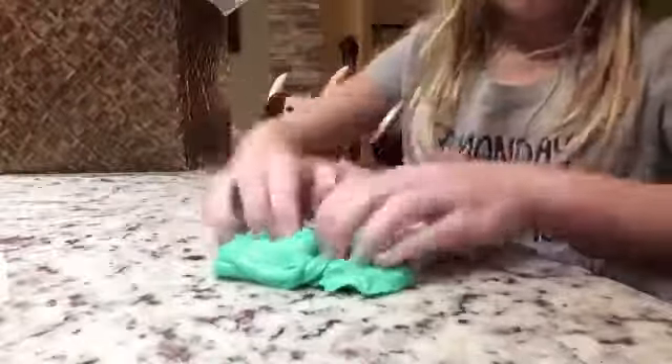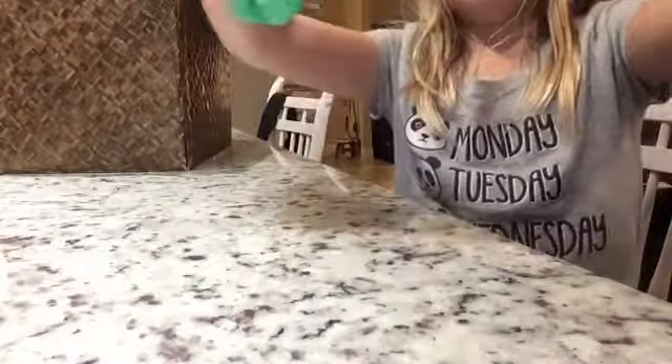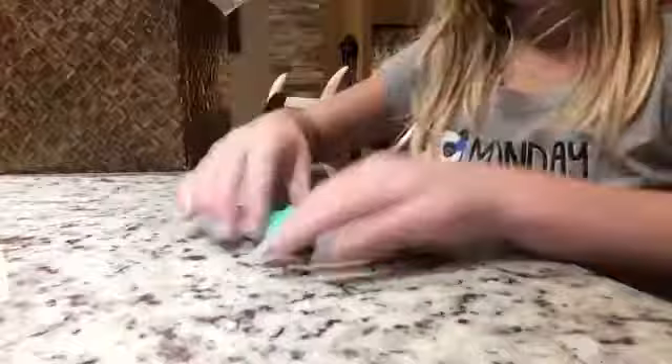Oh, this is some good one too. Let's see if it can make a bubble. Oh wait — it makes really good poking noises. That's some good slime. But the question is, does it make a bubble? Ultimate test. Yay! It makes a good popping noise. This is probably my favorite slime.